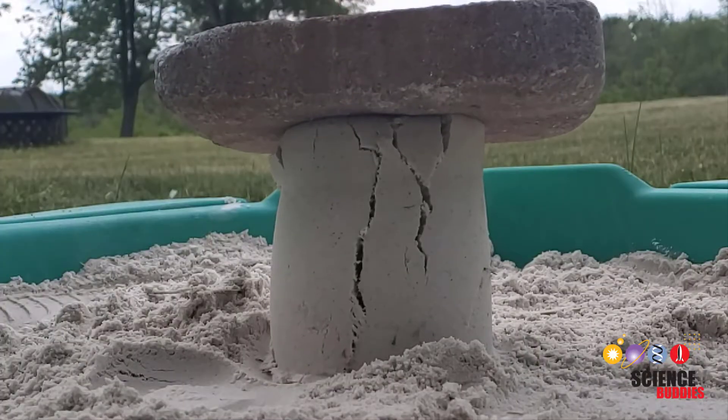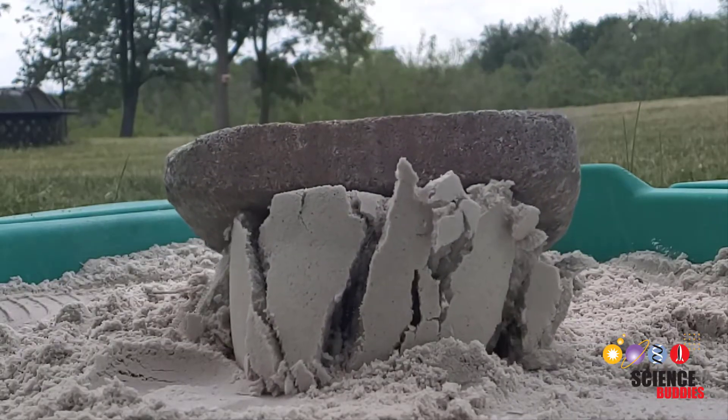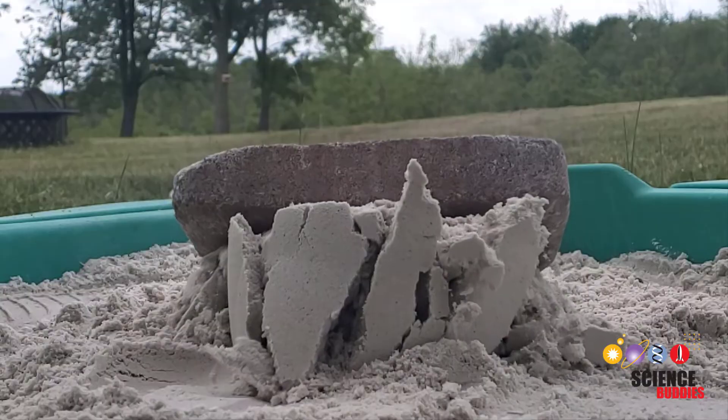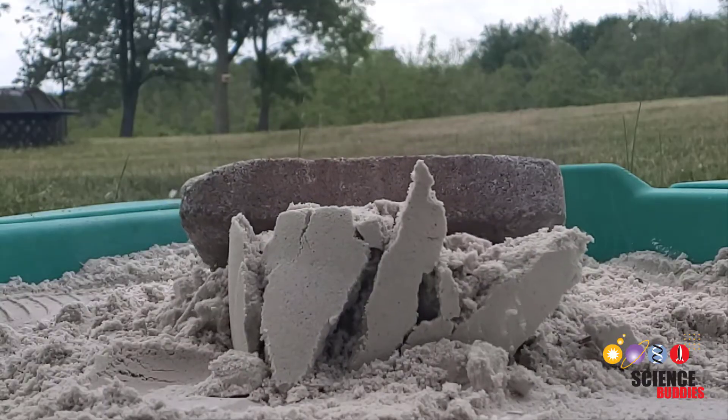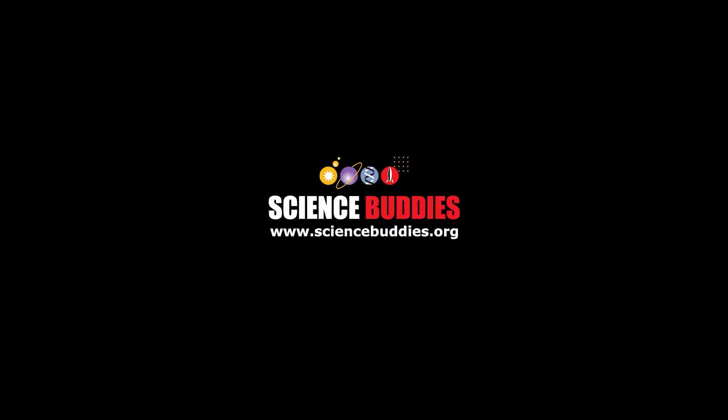Try using this for a science project to find out how much weight your sandcastle can hold, or what effect the spacing between the layers of window screen has. For written instructions for this and thousands of other fun hands-on science and engineering projects, visit us online at www.sciencebuddies.org.